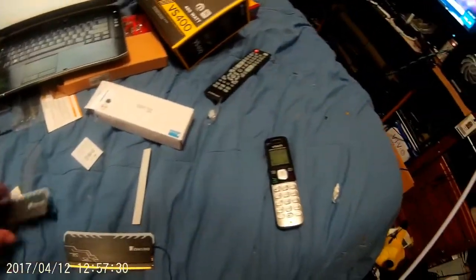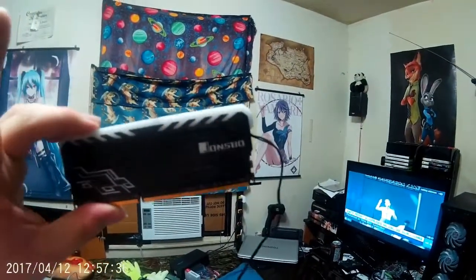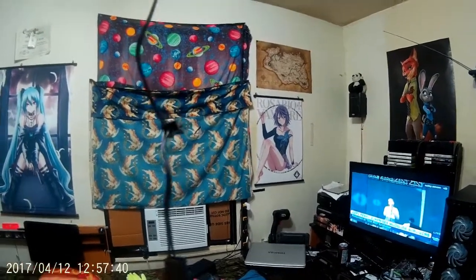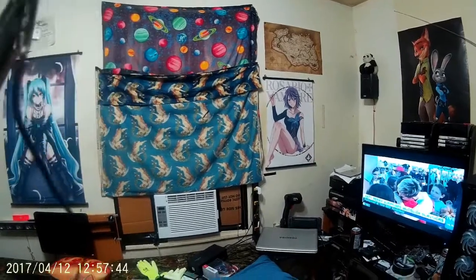I will post the second part of this on the video where I'll show you how it looks after it's done. It's powered by a fan header, so technically, if you were to buy a controller, you could control how it would look.